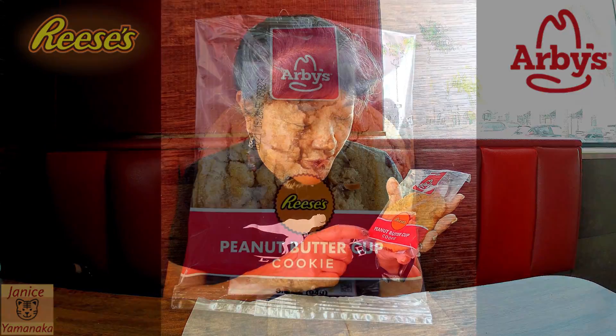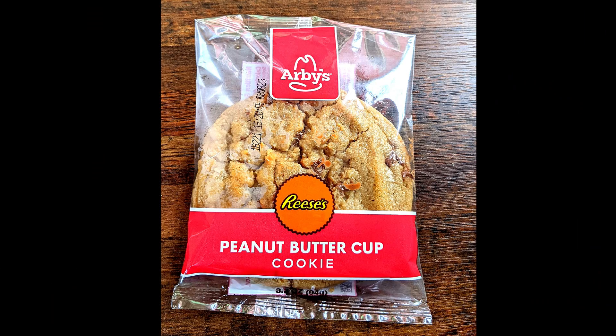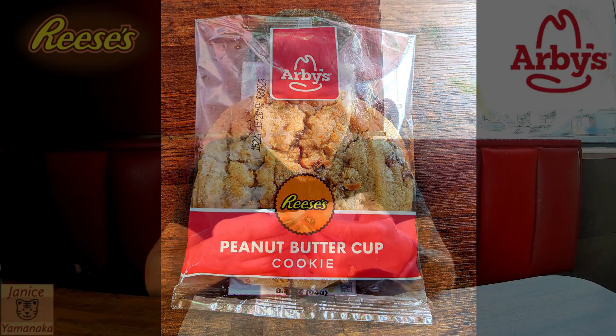Today we're here at Arby's and we noticed that they have a new cookie — it's a Reese's peanut butter cup cookie. It's already pre-packaged and it seems very soft. It's easy to open and it is very soft, I feel it flexing. It's a little bit warm and you can see the chocolate and peanut butter — it's actually melted in the cookie.